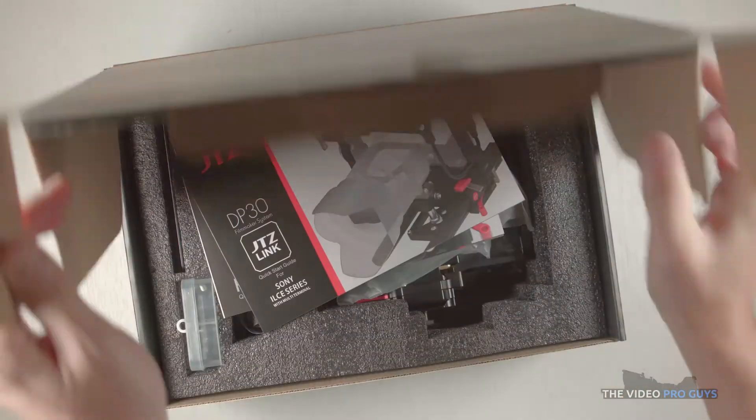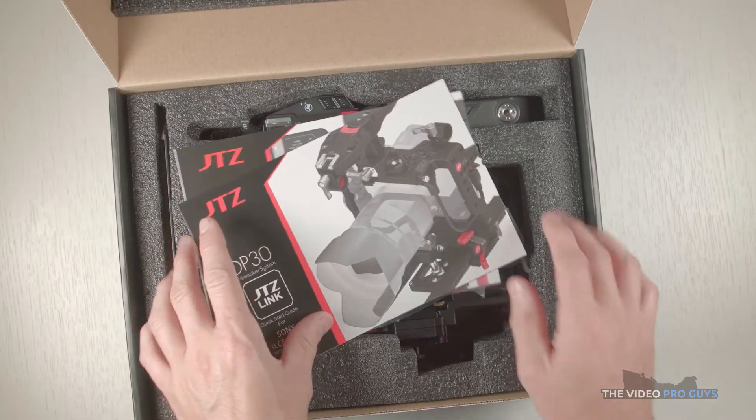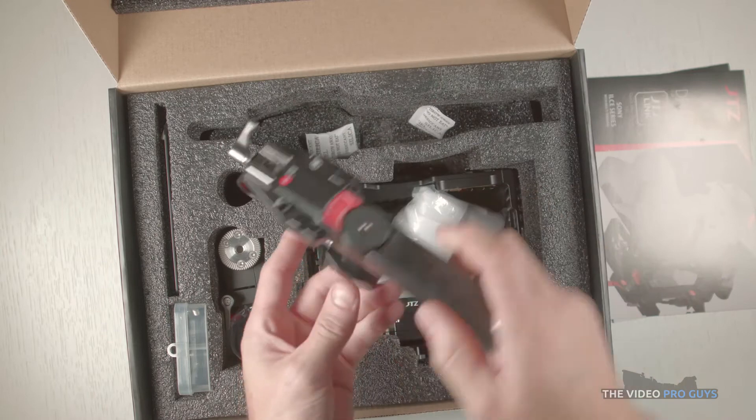Let's start with the unboxing first. This cage is really well packed in a sturdy box. In the box you get some literature on JTZ link and the top handle. Here you have the handle.